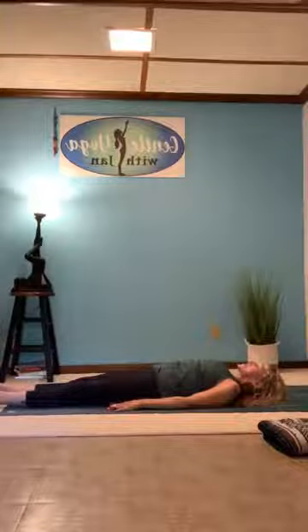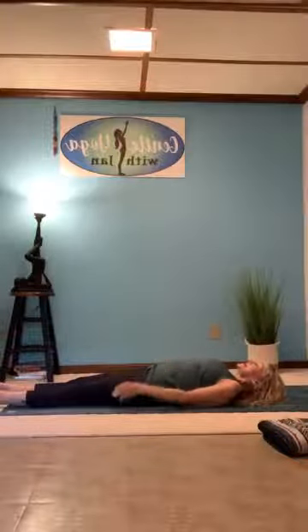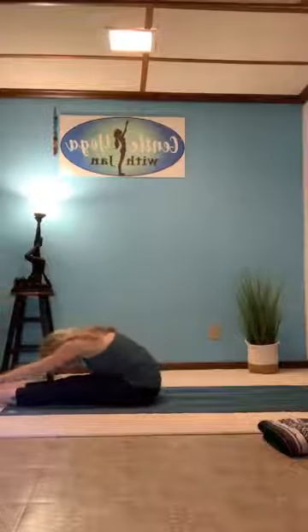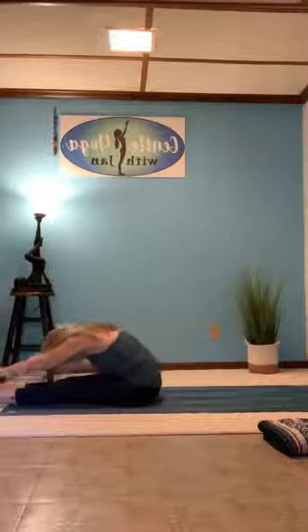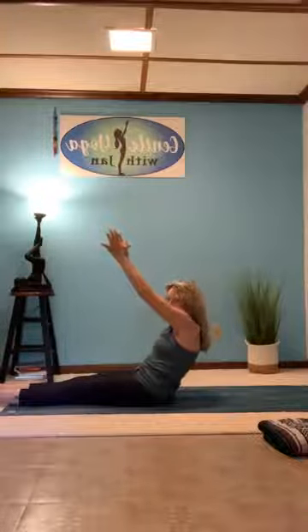Pause here for a breath or two, check in with your body, make sure everything is copacetic. As you're ready, inhale, come up to a seated position. Exhale, forward fold. Inhale, come up. Exhale, come down very gently and slowly, one vertebra at a time, continuing to work the abs. Take your time.